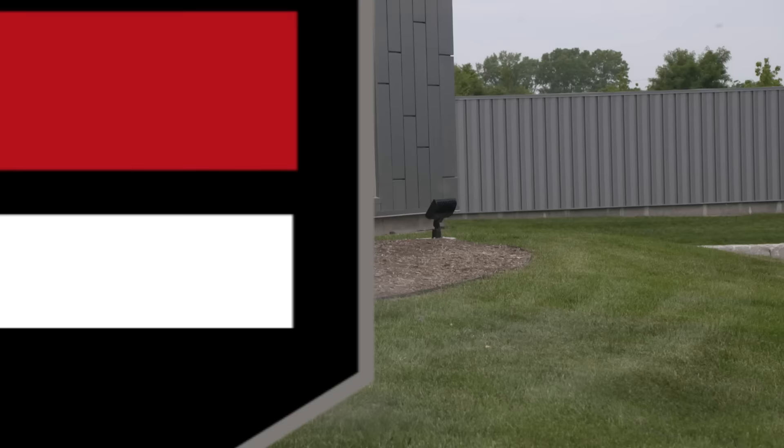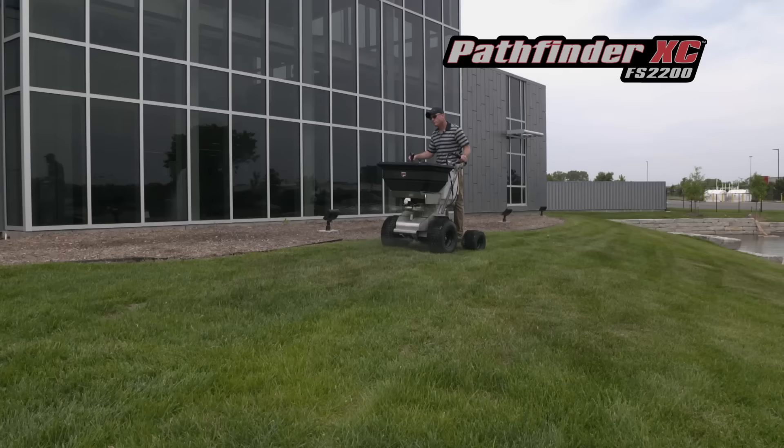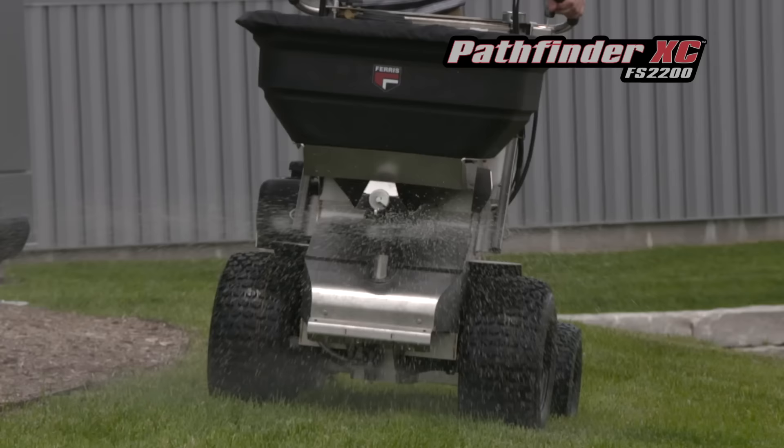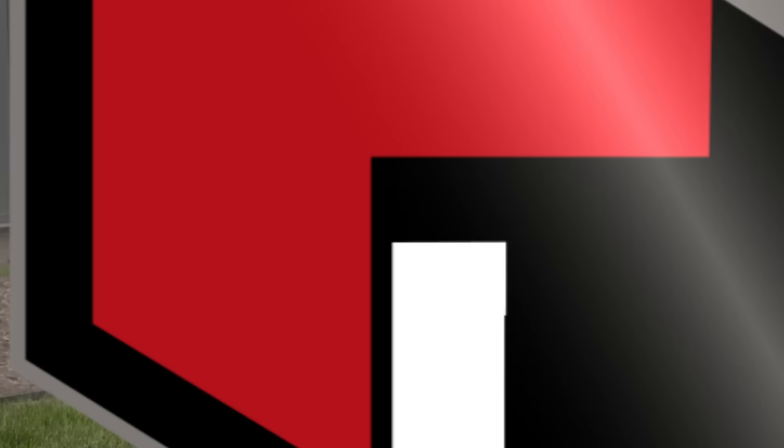For operations that service large fields and open spaces, the Pathfinder XC offers more granular and liquid capacity. Able to provide over one acre of dry coverage and 1.5 acres of liquid coverage, the Pathfinder XC maximizes both coverage and time between refills.